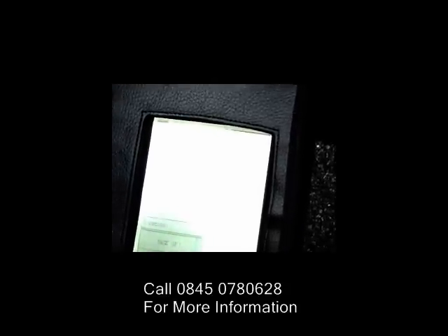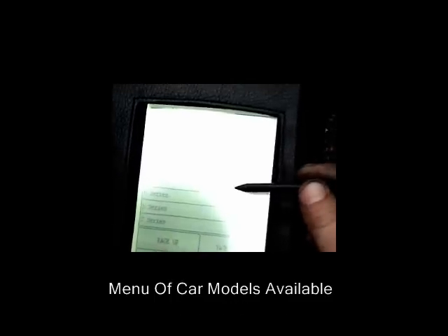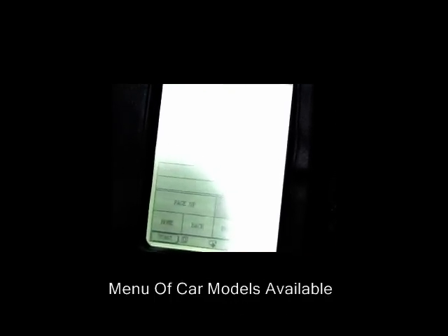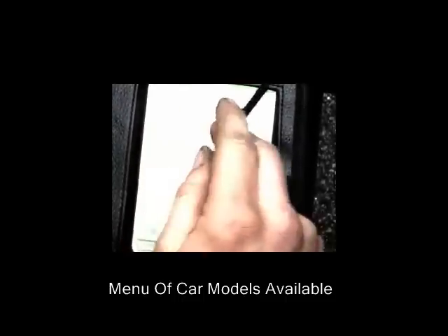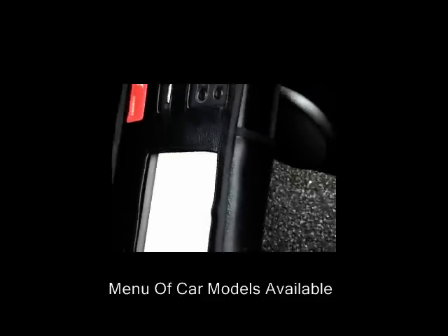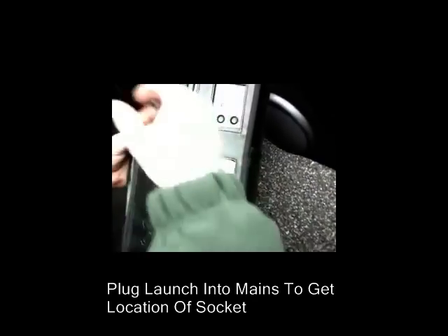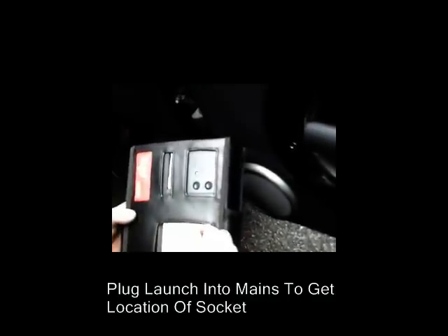This particular software program covers the 1 Series, 3, 5, 6, 7, 8, X Series, Z Series, Mini, and also does coding and programming. It will also give you a diagnostic socket location — though you do have to plug it in to find out where the socket is. Obviously, you can use it via a mains lead or a 12-volt feed.